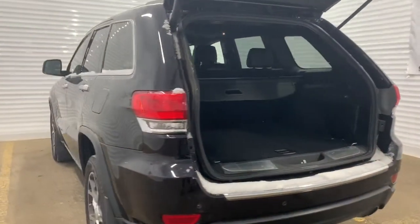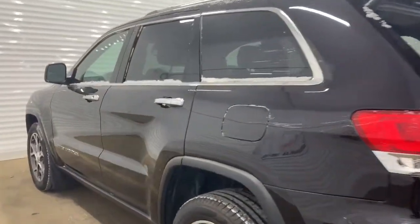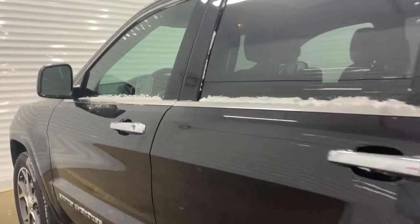This Grand Cherokee also has blind spot and cross-path detection warning, and we'll go take a look at the features inside.